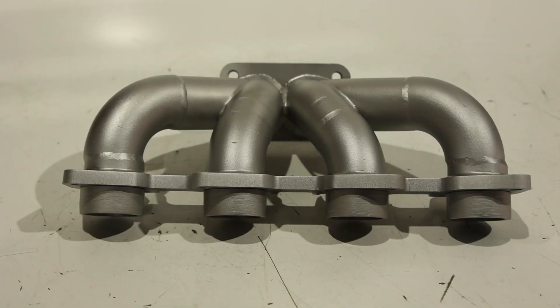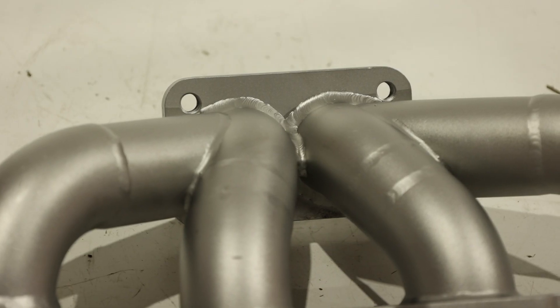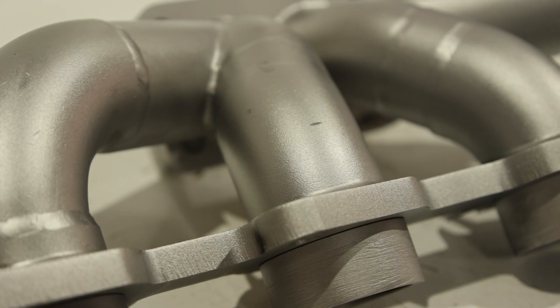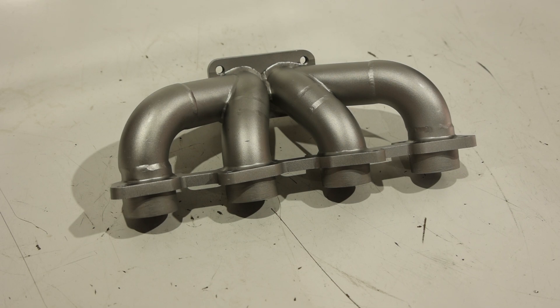As you can see, the glass bead touched this part up seamlessly. It looks better than new. It's super polished, super smooth. But this is a reminder that Vapor Honing is very versatile in what it can do. You can take off paint, you can take off powder coat, you can prep for paint, prep for powder coat, or just polish.